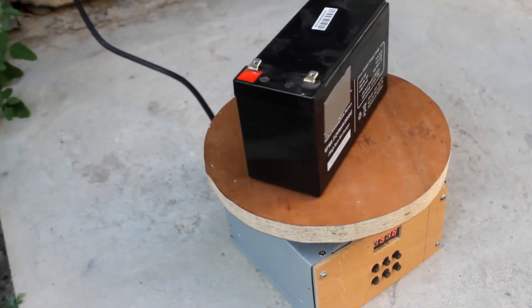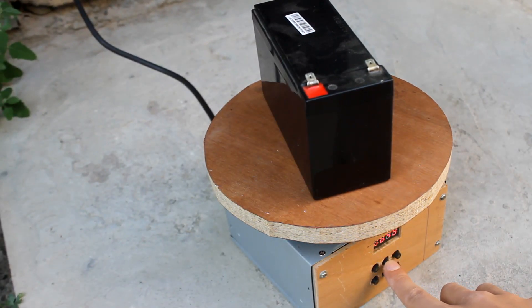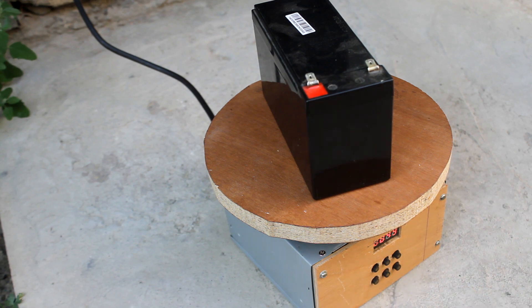The control system allows us to rotate the engine in any direction, set the number of turns and speed, and manually stop and start the engine at any time.